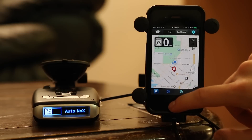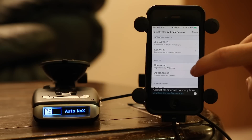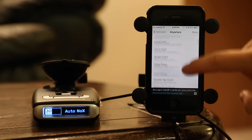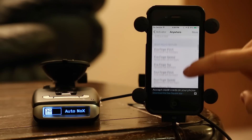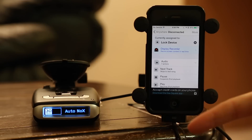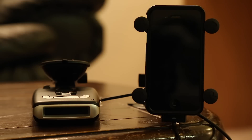And then finally, if we go to Activator and say 'anywhere,' when we disconnect from the detector — or the way I have it set up — when we disconnect from the power because the car turns off, at that point I want to lock the device. That's the third step. So now when the car turns off and we lose power, everything turns off just like that.